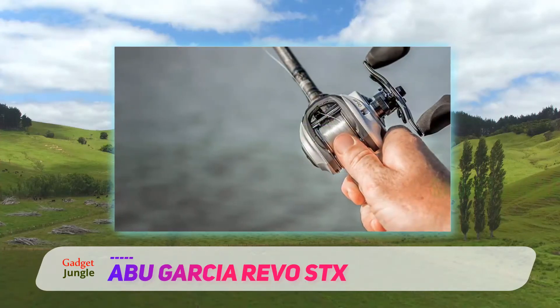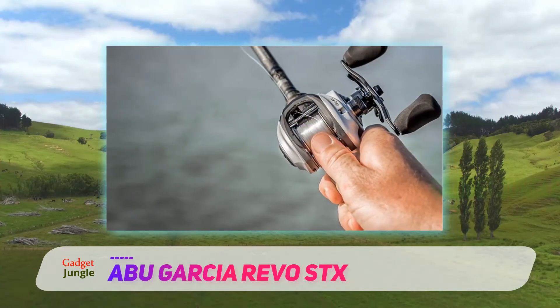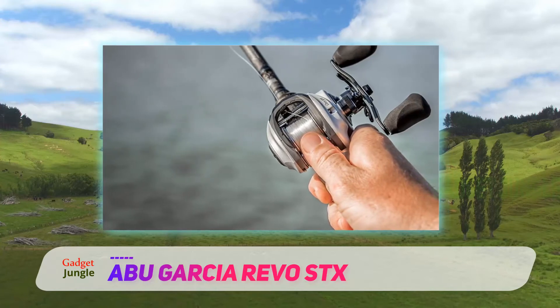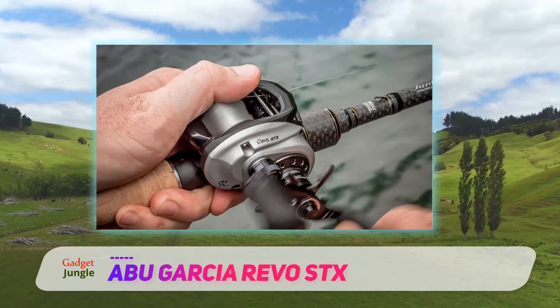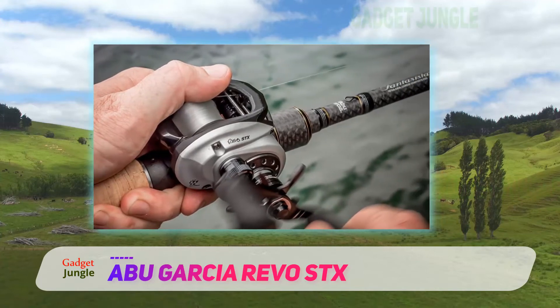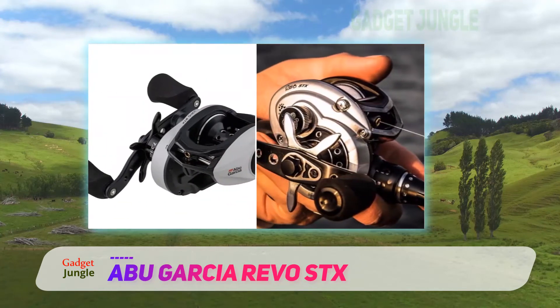The biggest difference between the two models is the braking system. The Revo STX has a magnetic system plus an upgrade to a centrifugal brake system called the Infini brake system. It's up to you if the extra money for the better braking system is worth it.